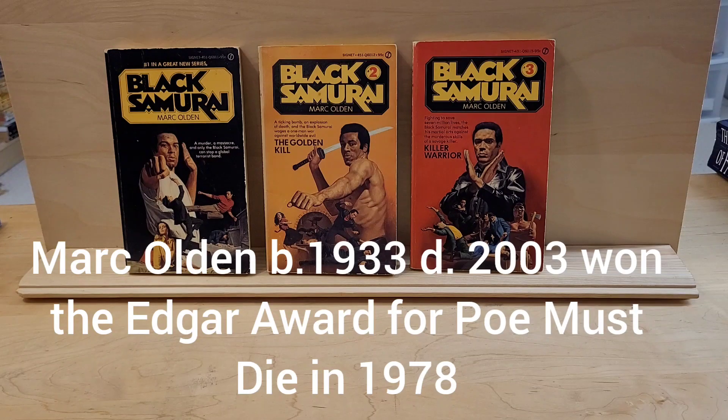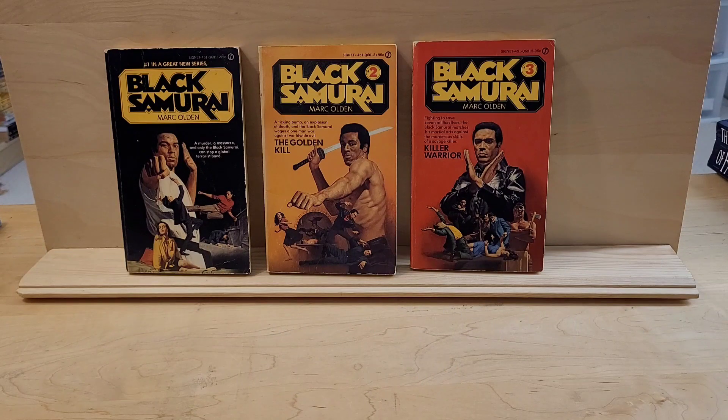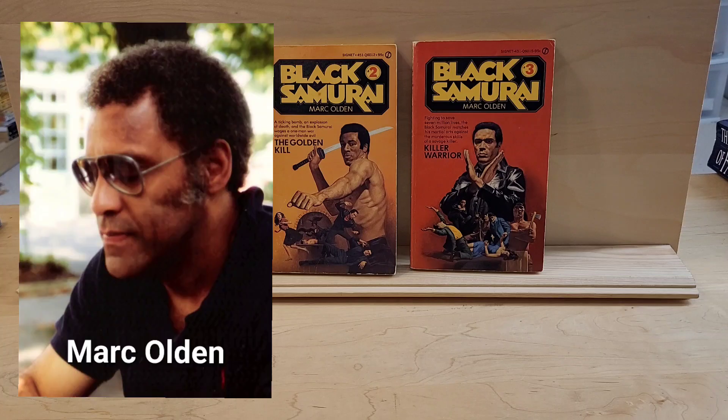Olden won, I believe, the Edgar Award for one of his novels — I can't remember which. He would later go on to write a highly successful series of mystery novels with oriental themes.